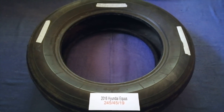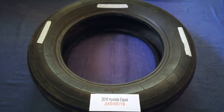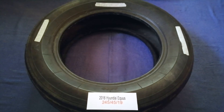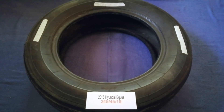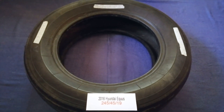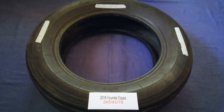So once again, the tire size for your 2016 Hyundai Equus is 245/45R19. If you know a cheaper place to buy tires for your car, make sure to leave a comment and let the rest of us know. Don't forget to check the video description for the most recent price. Thank you for watching — please like and subscribe.